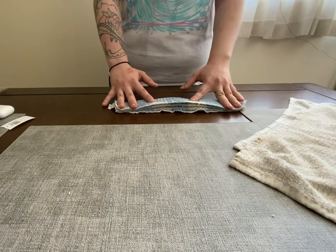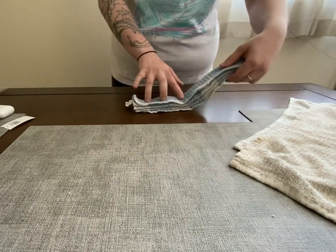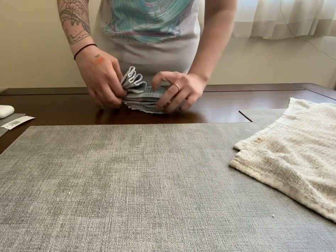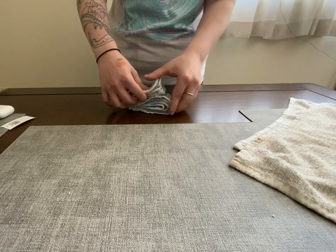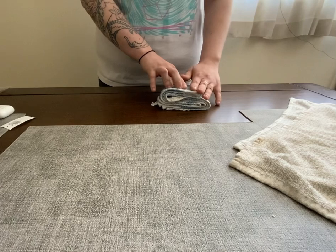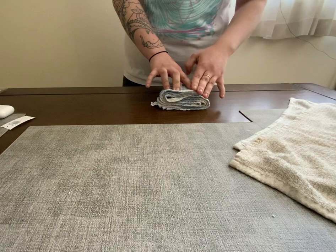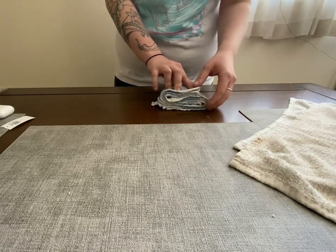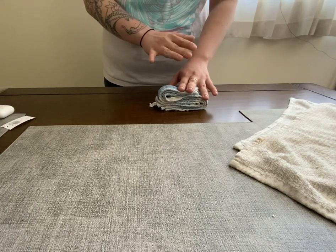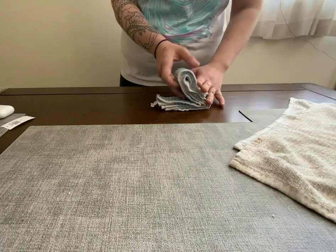Once we get this in an accordion-style fold, you can fold it in quarters, but it is a bit easier to fold it in thirds, realistically. So we're just going to fold it over like so, in this kind of way. It's not exactly square, so it's not going to perfectly line up.